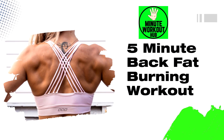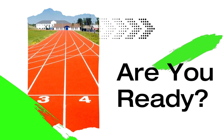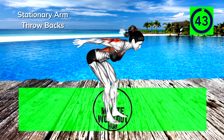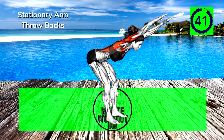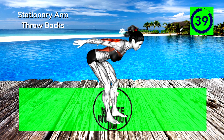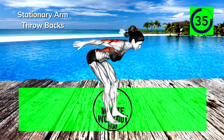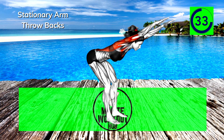Welcome back to another amazing 5 minute workout. Get ready to burn that back fat. Let's go! First up, stationary arm throwbacks. We're going through 6 total exercises, 45 seconds each with short rest periods after every other move. Go at your own pace and modify movements if they're too challenging.